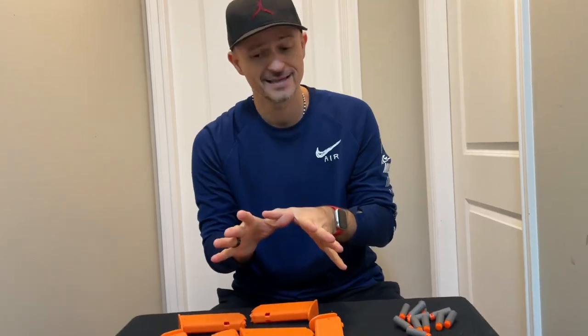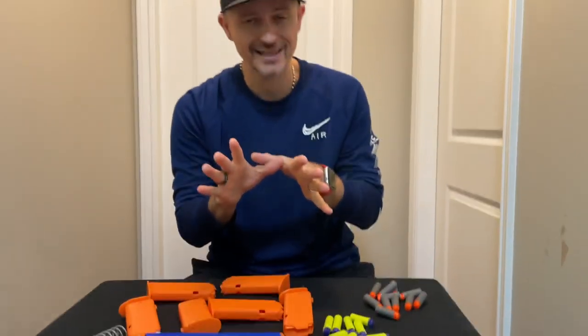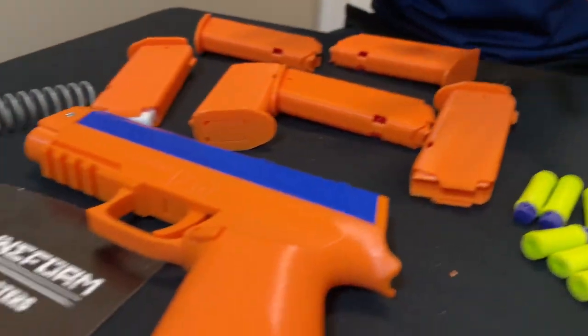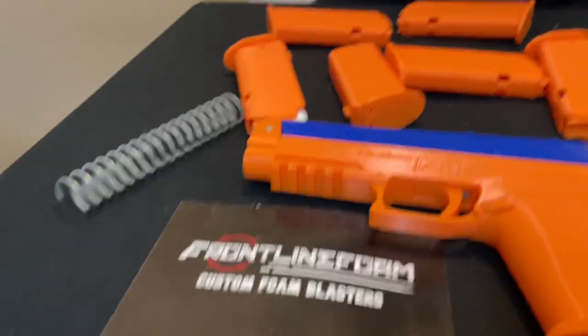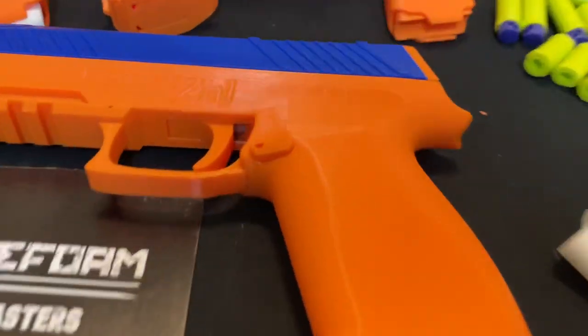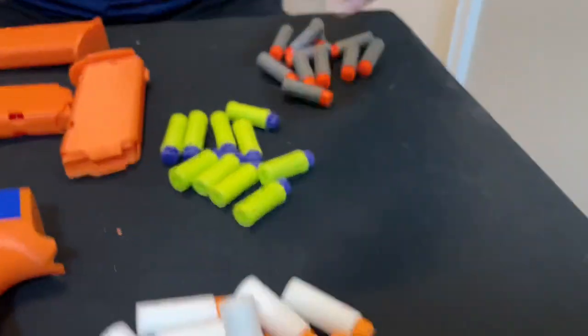Now, these blasters are not cheap — this is stuff that doesn't cost 10 bucks. This blaster in particular right here is $159. But it is custom — you can design what colors you want on it. So it's pretty fun. Now let's deep dive into this.